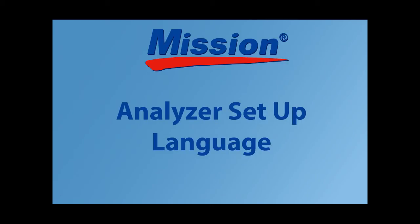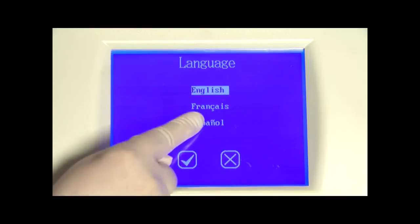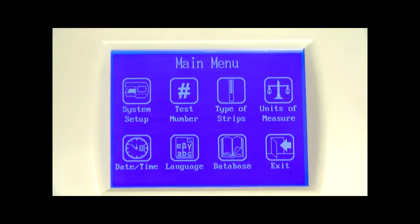Press the language icon from the main menu to view the installed languages — the current setting will be highlighted. Press the text areas to select the proper language. When the desired language is highlighted, press check mark to accept the changes and return to the main menu, or press cross mark to return without any changes.